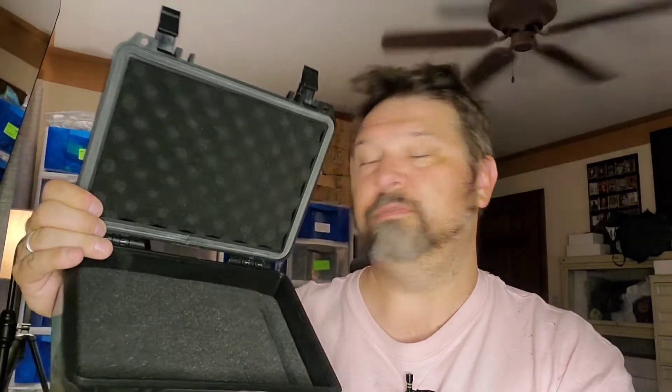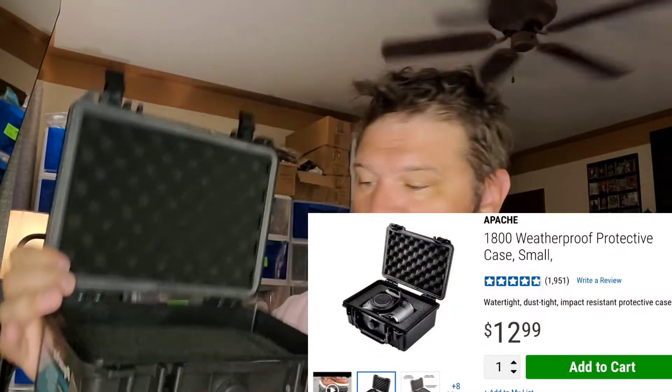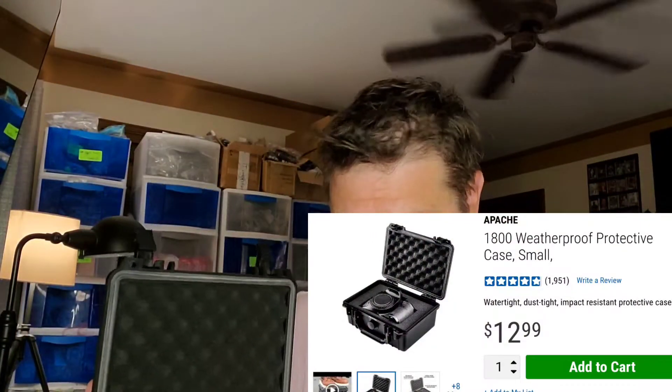Obviously if you have more serious cards or you're carrying a lot more cards, you would want to go up to those bigger sizes. Now the beauty of this guy right here is the cost — this was 13 bucks. So less than it costs to even slab a card these days, to protect a whole stack of cards that I'm going to bring to the show.